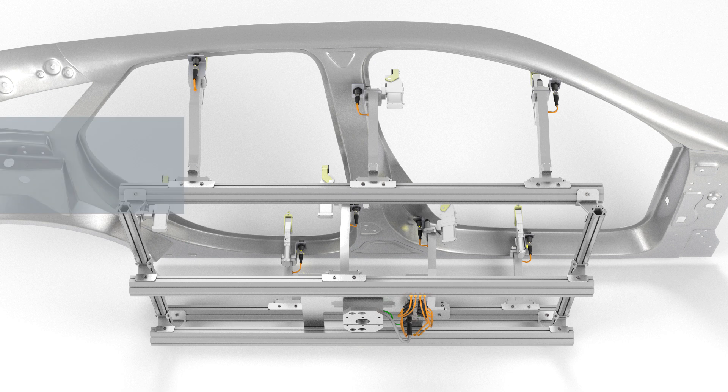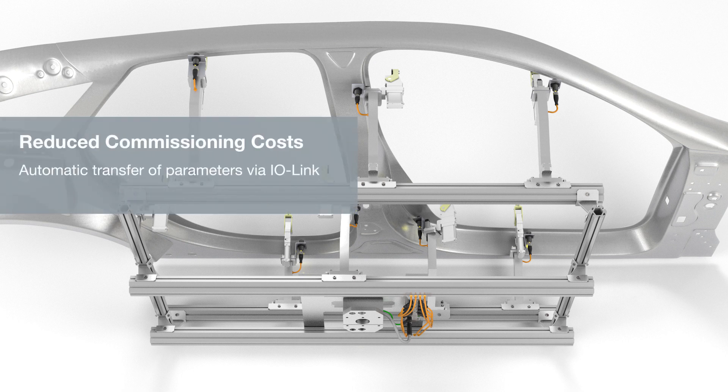Additional sensors can be installed quickly and easily thanks to automatic transfer of parameters.